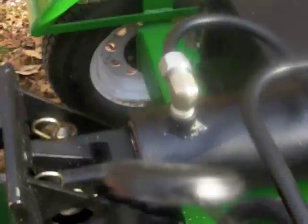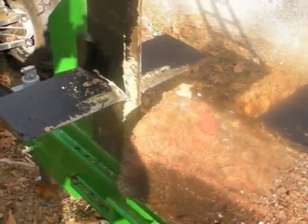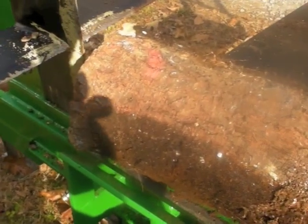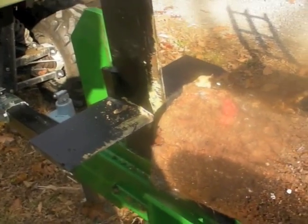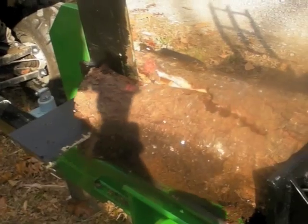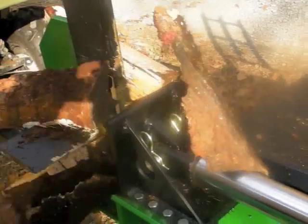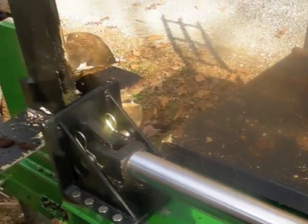Let's try another. I'll bring the blade down to center the split and go ahead and split that. It's pretty much effortless.